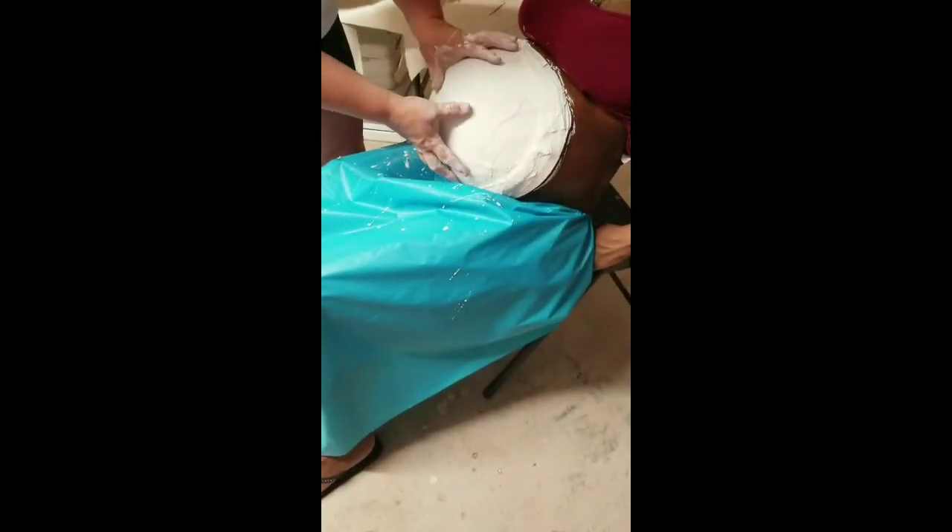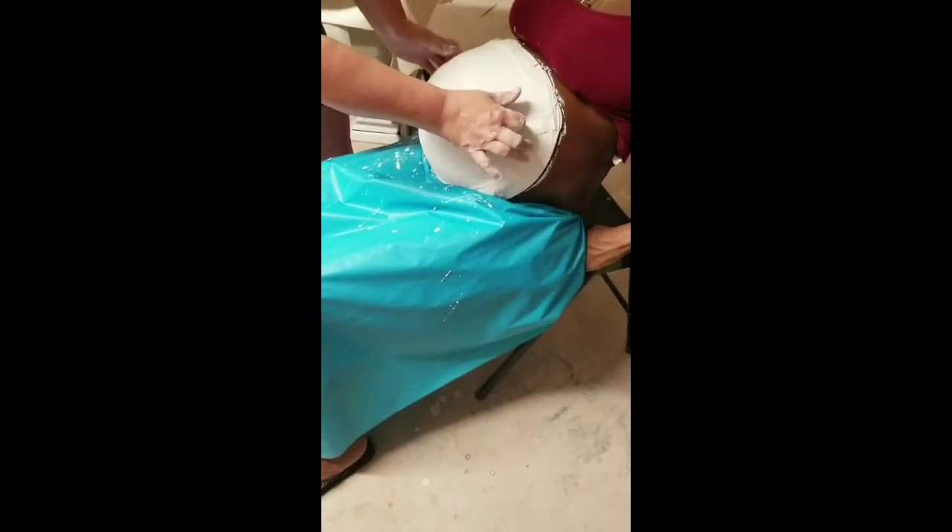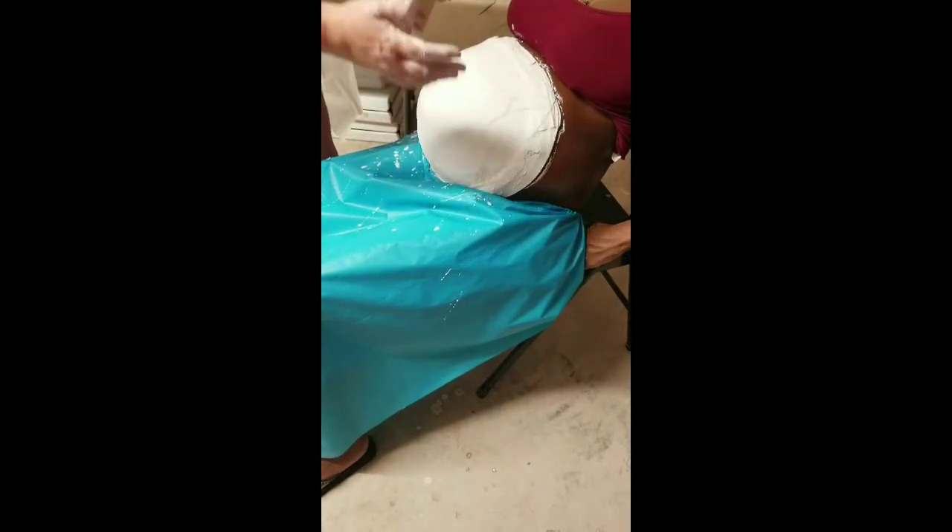Sharonda is now nice and tight — it's firmed up a bit. I'm going to help her up because she's going to have to lean forward to get the cast off.